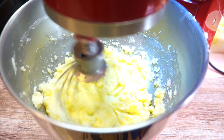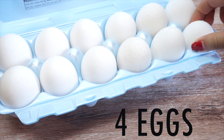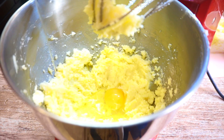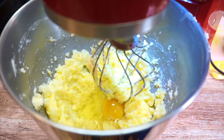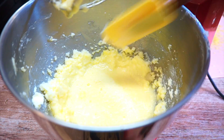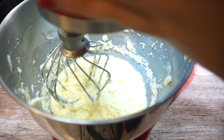Once it's nicely creamed, we add in our eggs. We have four eggs, but we're adding them one at a time to incorporate them. If you put them all in at once, it won't mix in well. So I'm just adding an egg and slowly mixing. Every now and then I want to scrape the bowl to make sure everything's well mixed.